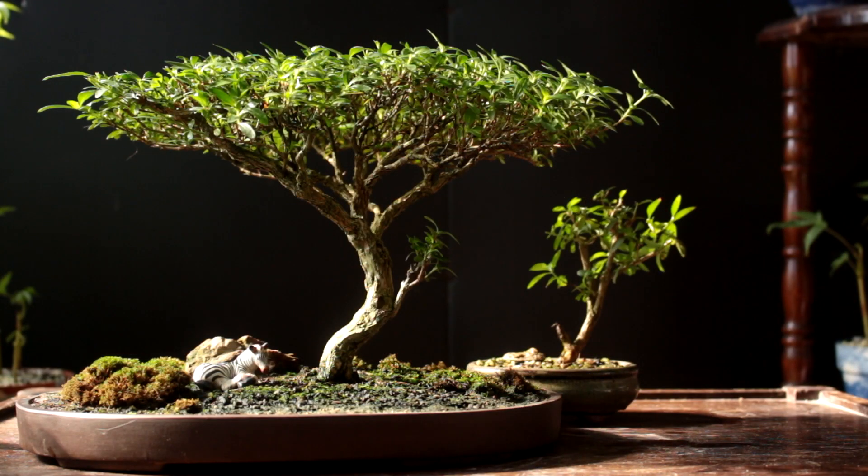Here's a shot of the two trees together. The height they are right now looks good to me. As I develop the upper structure on the smaller tree it may start getting a little too tall, but the structure on the main tree will also get higher through the years. So we'll leave it like that for now.